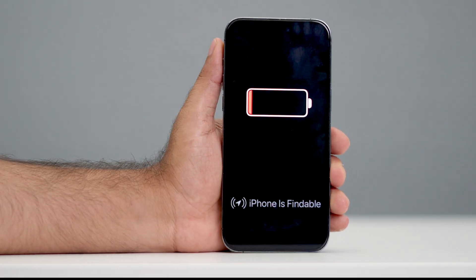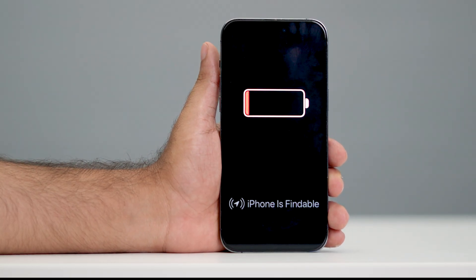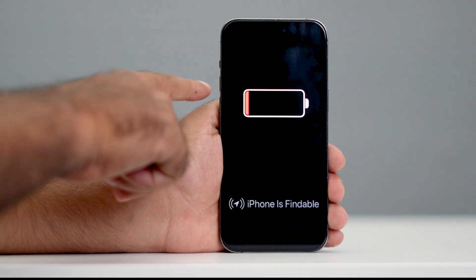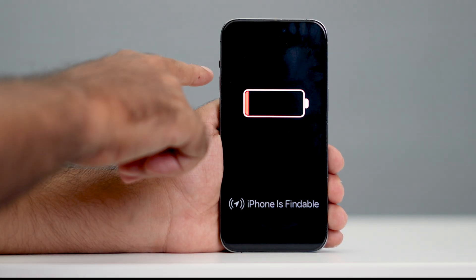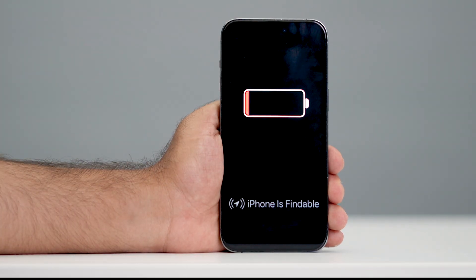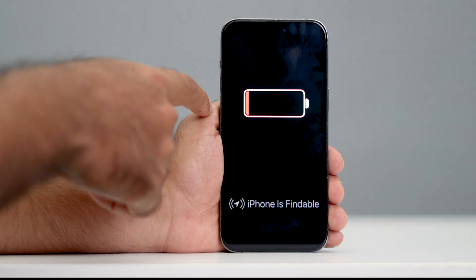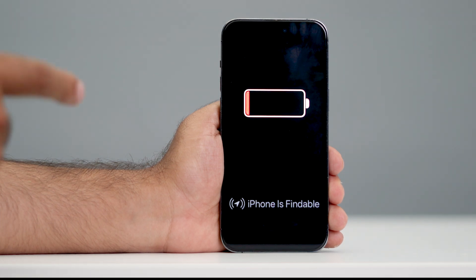If that's not working, the next step — the third one — that's definitely going to help is to do a force restart on your iPhone. Press the volume up, followed by the volume down, then press and hold the power button until you see the Apple logo. Make sure you press volume up and volume down quickly, in an instant — do it fast. Don't wait between presses, as it might accidentally activate Siri.